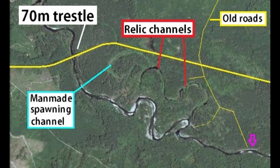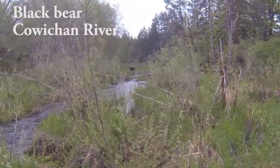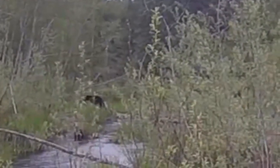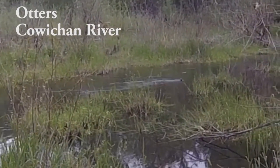You can see the old road that crosses, and that pink arrow indicates the area where you can actually drive down and launch a drift boat if you have the key to the road — I don't. The red lines show relic channels where the river shifted course some decades ago. Further up, the blue line shows a man-made spawning channel where I don't fish. There are beaver dams in that relic channel, and in springtime brown trout go up there to feed on the fry. You can also see a black bear eating skunk cabbage first thing in spring, and one day there were otters hanging around — I guess otters eat brown trout too.